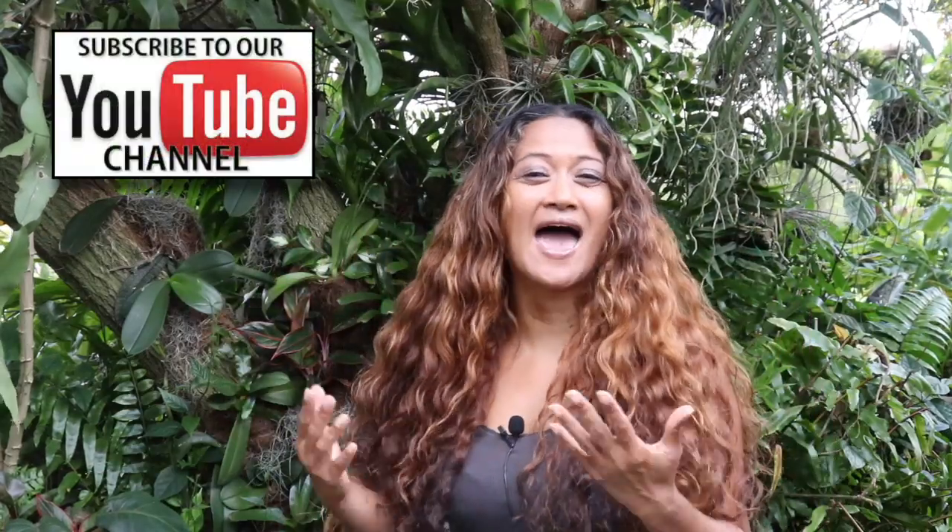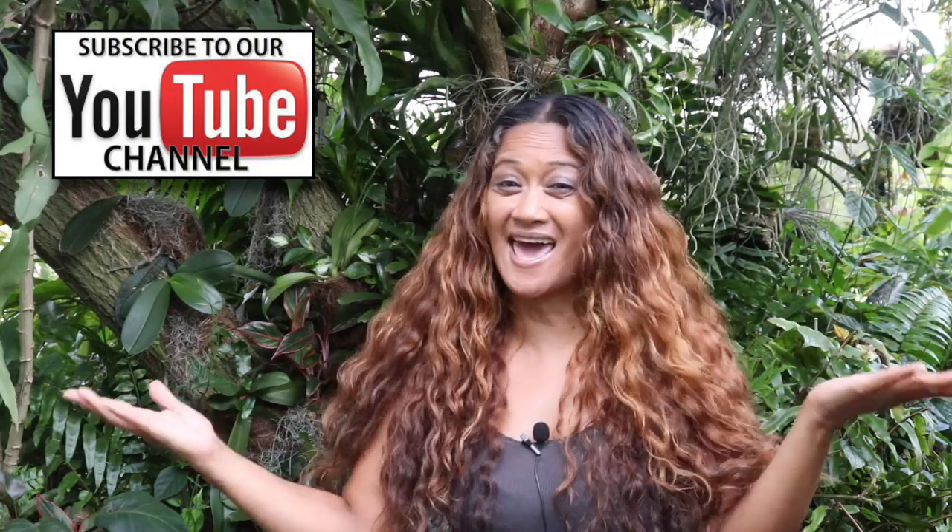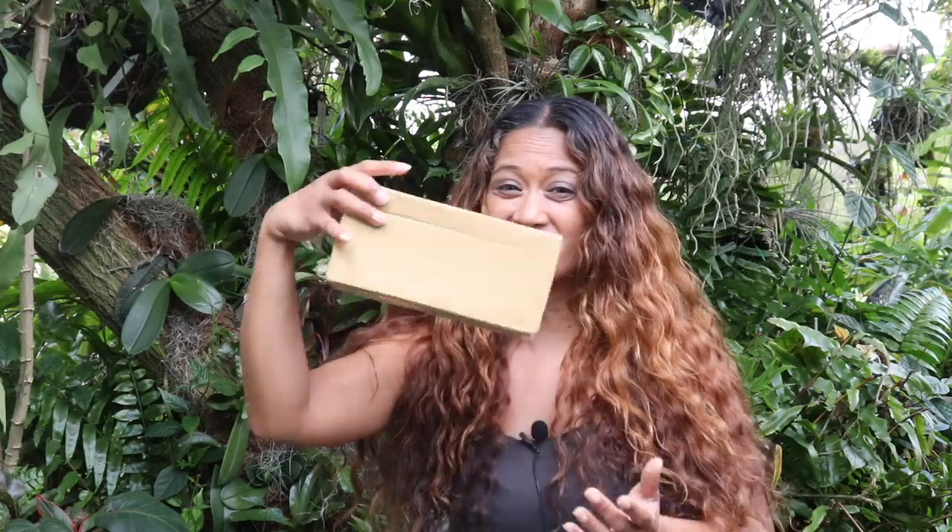Hey there everyone, welcome back to my channel. Thank you guys so much for hanging out with me right here at My Orchid Adventure. Today I have a very special unboxing for you guys.